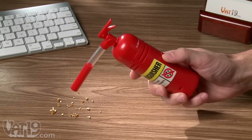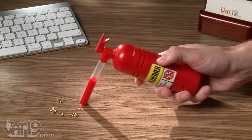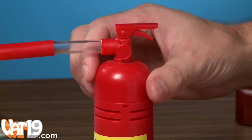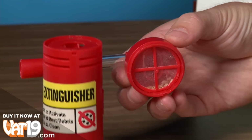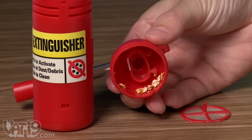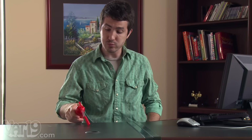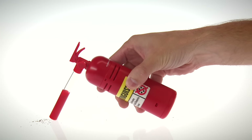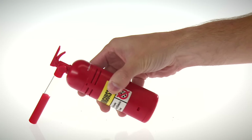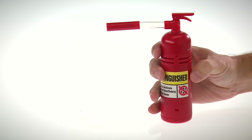This cute little vacuum is super easy to use — just flip the switch and start devouring. And it's just as easy to clean: twist open the top to gain access to the mesh filter, which can be removed when it's time to empty the trash. So next time you annihilate a bag of those ridiculously addictive honey wheat pretzel sticks, be sure to extinguish all traces of evidence. The Dust Extinguisher mini vacuum — buy it now at Vat19.com, purveyors of curiously awesome products.